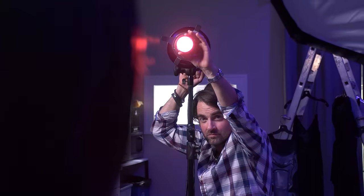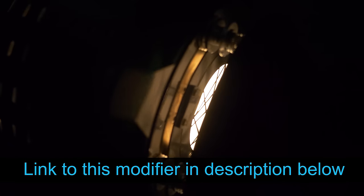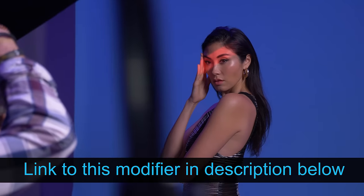It's Christmas time, and this has been on my wish list for a long time. Finally, Westcott and Lindsay Adler has made this possible. This is the optical spot, and unlike other light modifiers that I have, this allows you to put sharp highlights and shadows anywhere on your subject or background. I'm really, really excited to test this out.